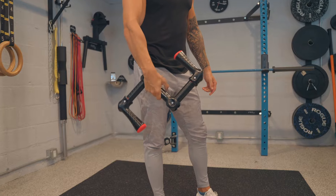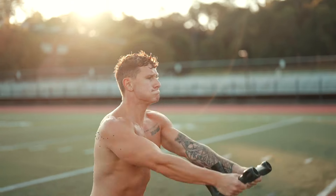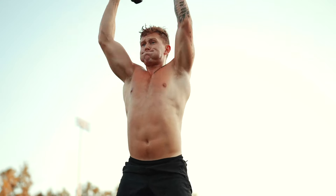With dumbbells and kettlebells, you lift it, but you also ride it back slower, and the range of acceleration is limited. So you have to increase the weight in order to increase resistance — but not with Flyweight. With Flyweight, you're able to accelerate, decelerate, and accelerate again. More acceleration, more resistance.